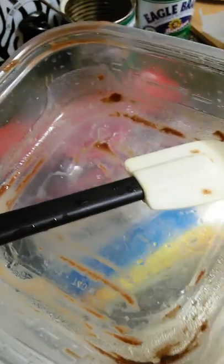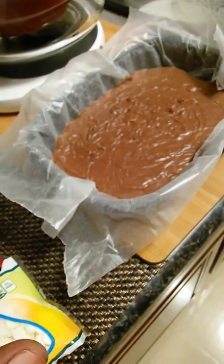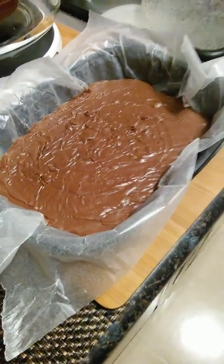When it gets soft, mix it together, drop your can of condensed milk in there, mix it smooth, let it set in the refrigerator, and you got fudge. You're in uniform, son.